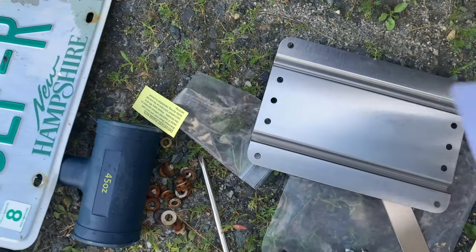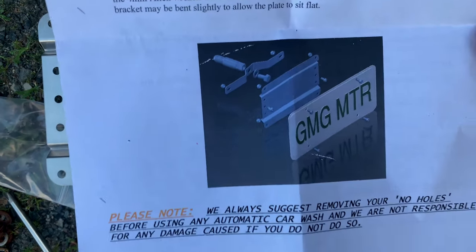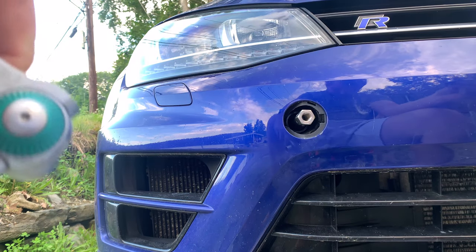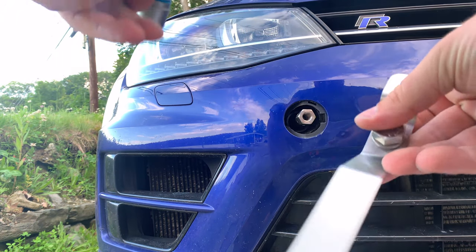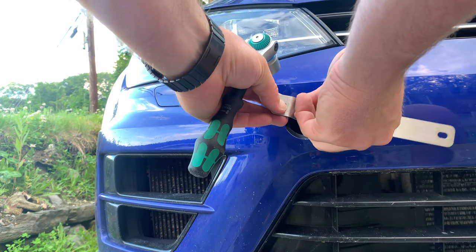Here are the instructions for this — you can pause and read if you want. There's the diagram. We've already got our bolt kind of stuck in here. First up, put the tow hook piece in there — 19mm — and tighten that down. Then next we've got this piece here with a little tightener; put it in there and tighten it down.